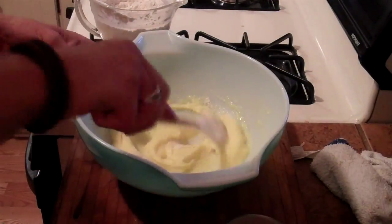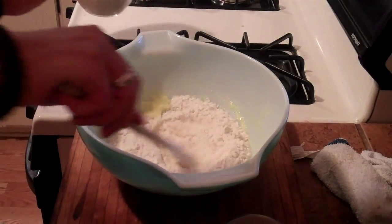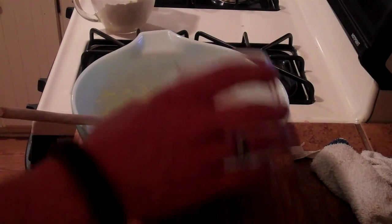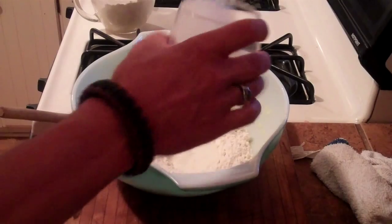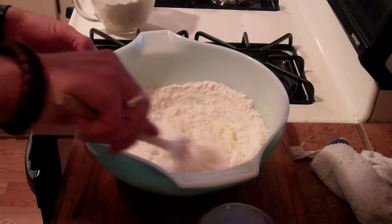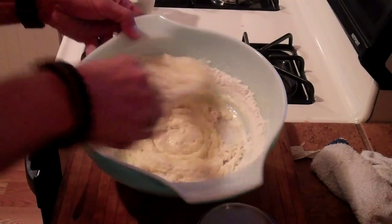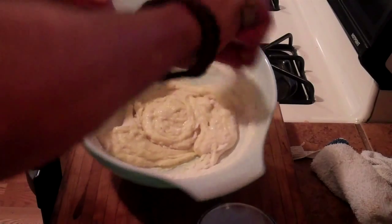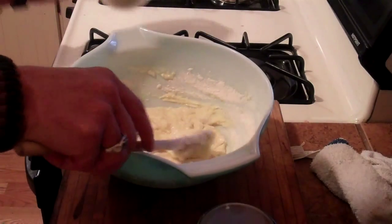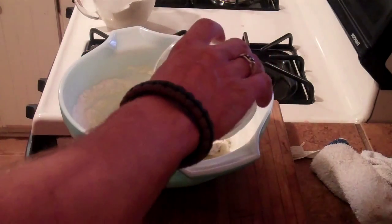We have our butter, egg, and sugar mixture, and I'm just going to add a little bit at a time — a little bit of the flour, and then I have a half cup of milk. I'm going to add a little flour and a little milk, alternating between the two.